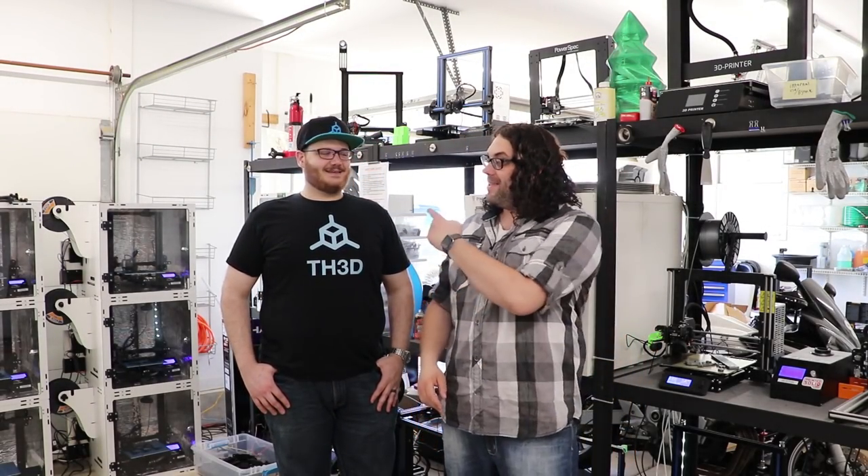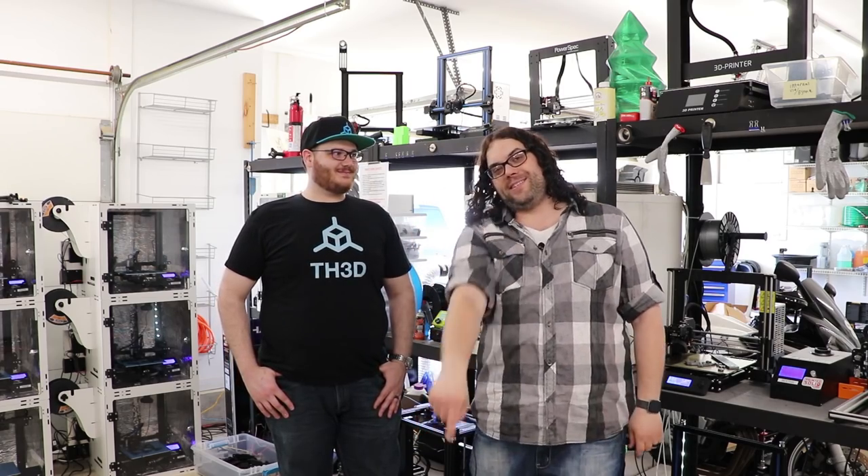So we're here at TH3D Studios, and this is Tim, the owner of TH3D. I thought we'd bring him in today to install the EZABL on my Ender 3. My name's Jim, and this is Tim, and this is the Edge of Tech.